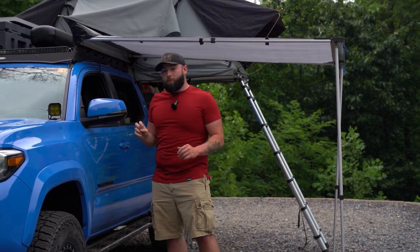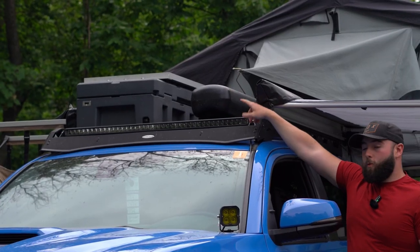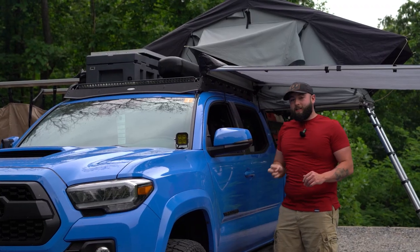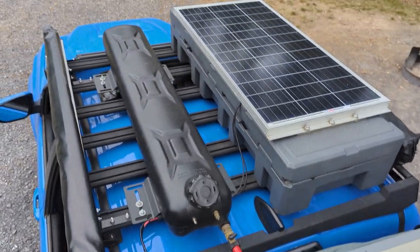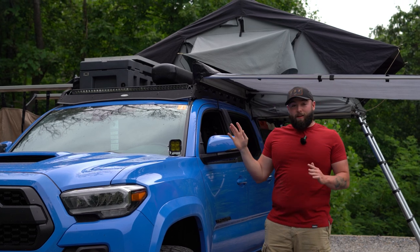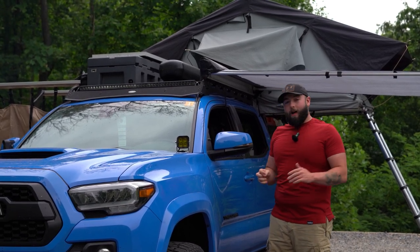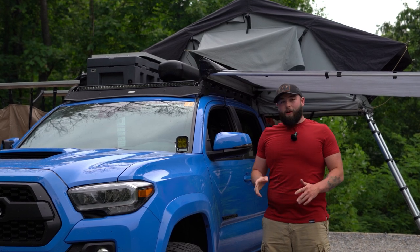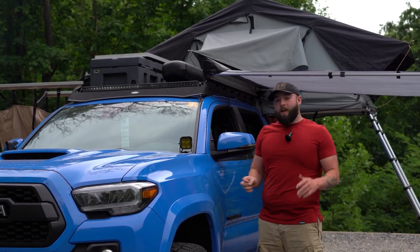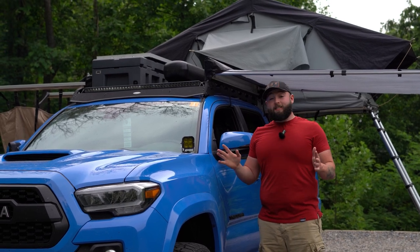Moving forward onto the roof rack here. Up here, this is the Weekender from Waterport. It is eight gallons of pressurized water that self-pressurizes if you fill it up with a hose. I'm a big fan of this thing. It is a little pricey — I bet you could build it DIY, but I'm a little lazy. I've already done enough DIY on this, so I figured I would just buy it.